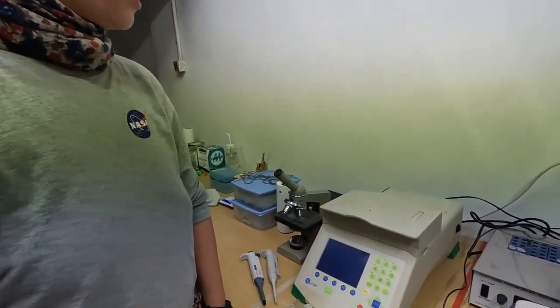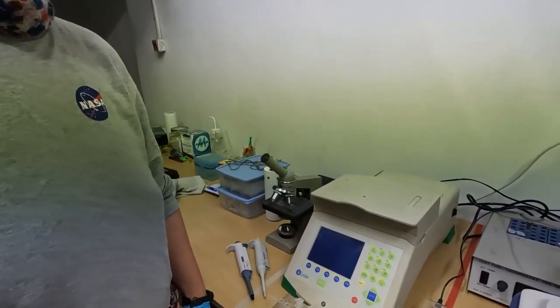This is our molecular biology equipment. This is a PCR machine, a micro centrifuge, and we have some samples here where we were extracting DNA. There's the electrophoresis machine which we built ourselves and some other cool things here.